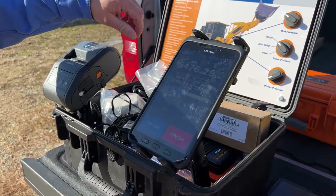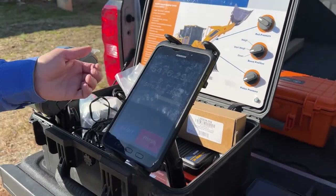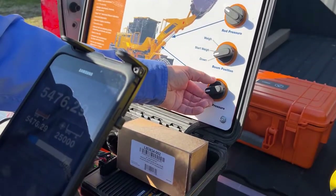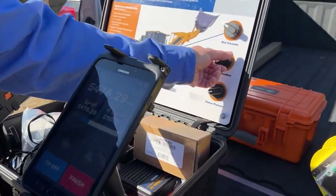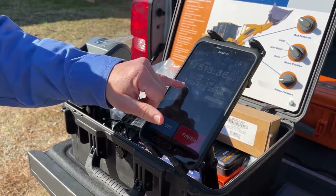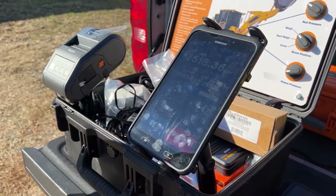I'm loading that into the trailer — dumping out my material — and now I'm ready to go scoop my second bucket. I'll add a little bit more weight this time by adjusting the hydraulic pressure. That time I picked up 7,500 pounds, and now I've got a total of almost 13,000 pounds on my trailer, so I'm 50% of the way there.